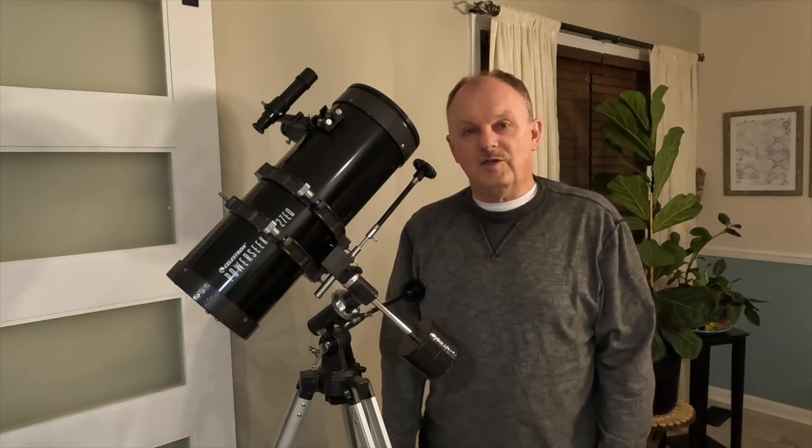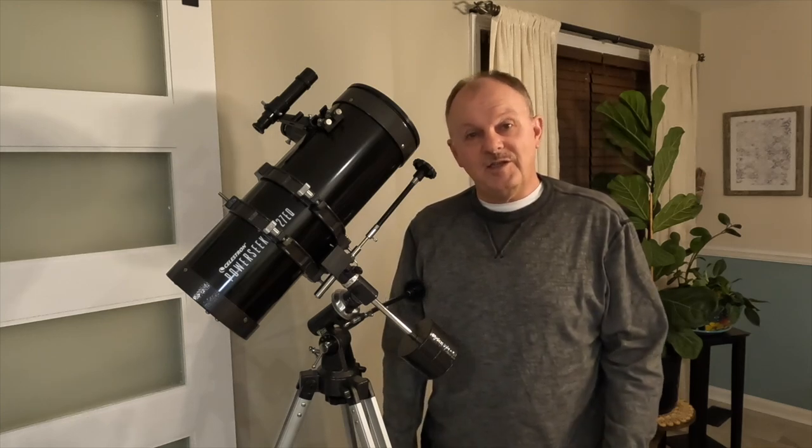I'm going to share 10 of those reasons with you, and I created a series of brief videos sharing each of those reasons. If you enjoy this video, you might want to look at some of the other reasons that I share about why you should reconsider purchasing this telescope. So let's get started.